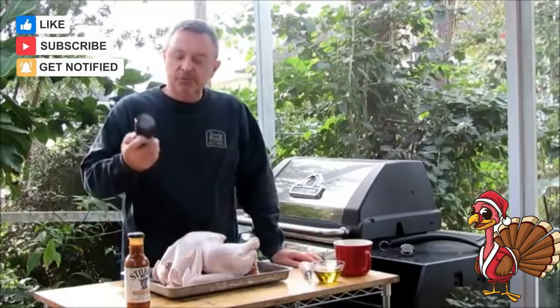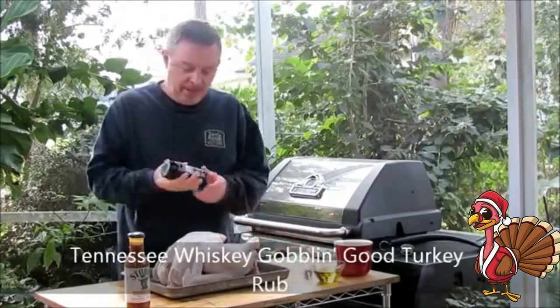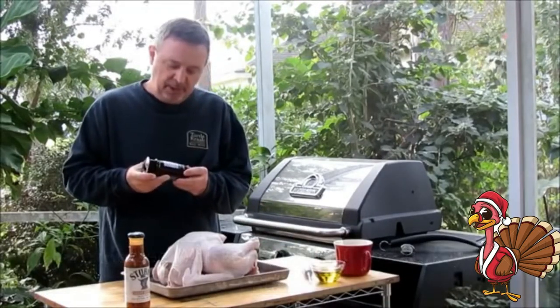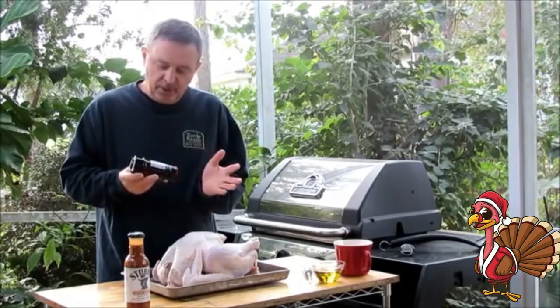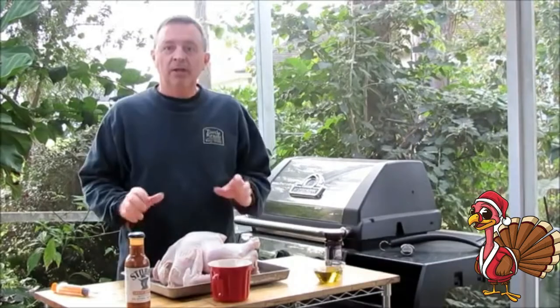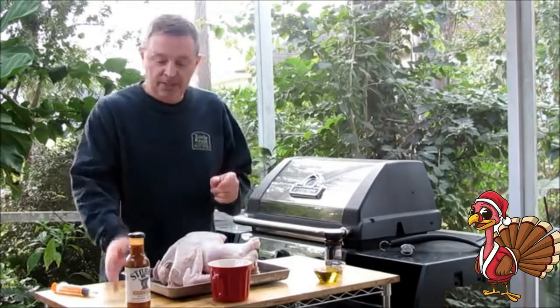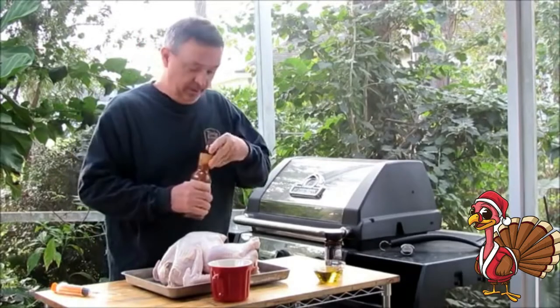The rub I like to use for turkey is this Tennessee Whiskey Gobbling Good Turkey Rub. It's got a nice blend of seasonings — it includes rosemary, thyme, sage, paprika, sugar, kosher salt, lemon peel, garlic, onion, parsley, and some Jack Daniel's Black Label Whiskey. If you've never injected a turkey, please don't worry about it — it's very easy to do, especially if you use one of these prepared marinades.